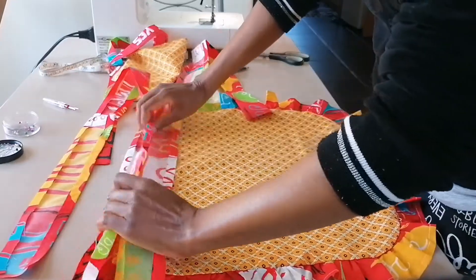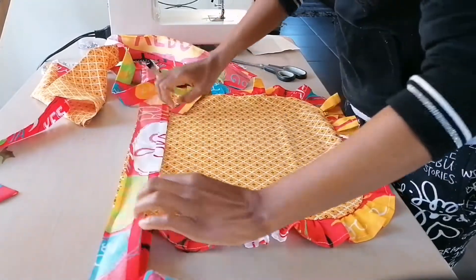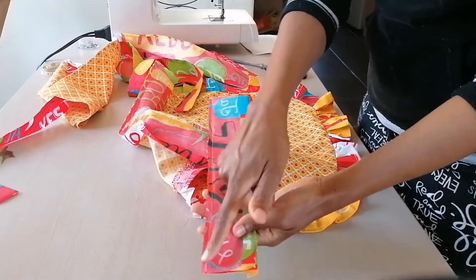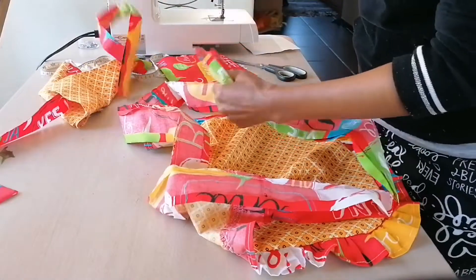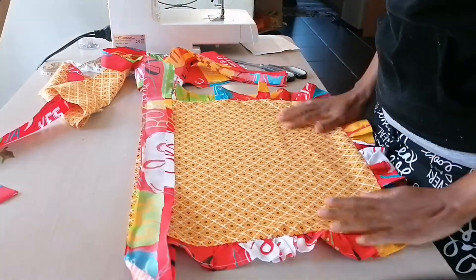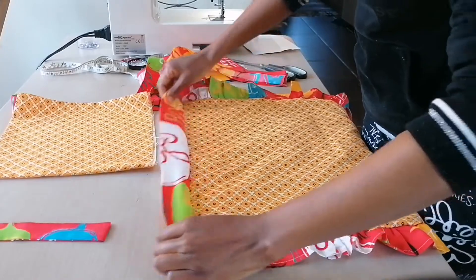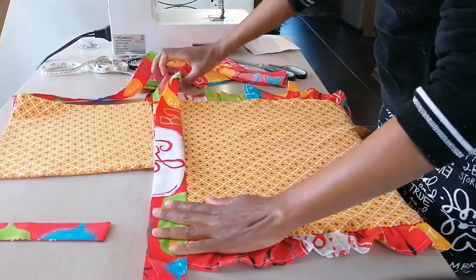Let's go to the machine now. The waist belts are attached — both the front and the back. I just stitched all the way from one side to the other side of the belt. The next step is to attach the bib, so we put the belt like that.